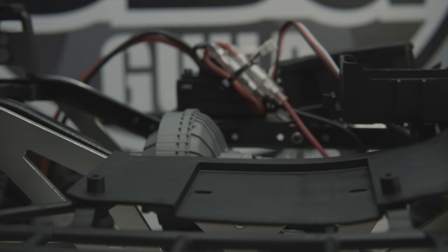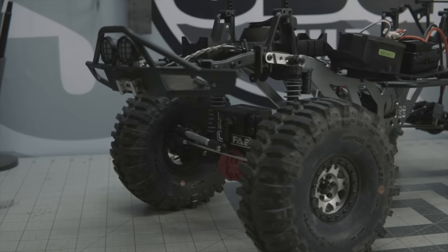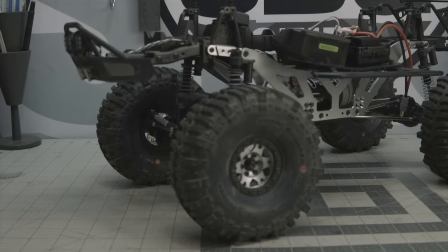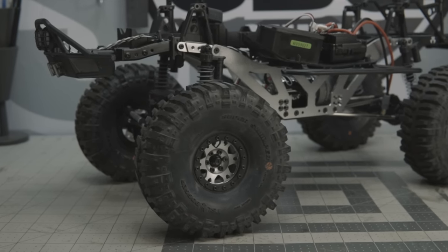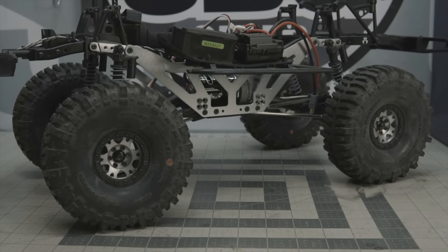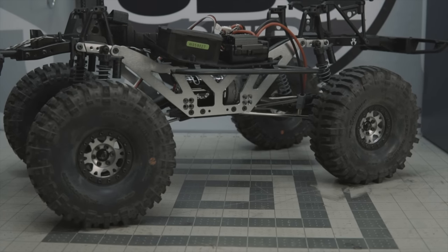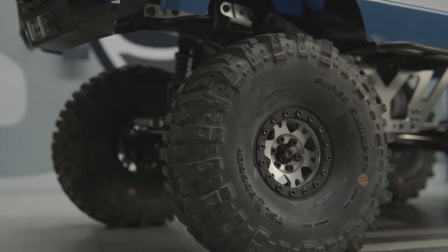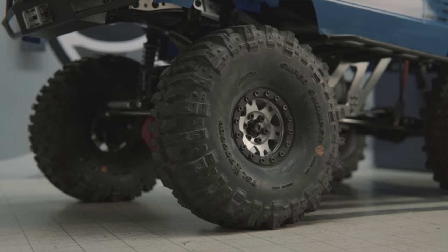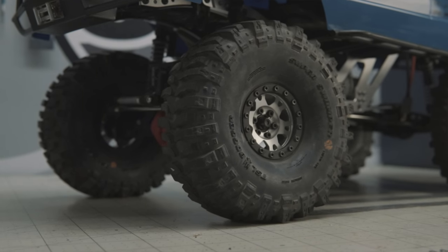I'm keeping all of the stock electronics for the time being — there will be an upgrade in upcoming weeks. Mechanically, to complete the look, I knew I had to have larger tires. Proline was happy to supply me with a set of their TSL Bogger Super Swampers in the 1.9 size. While you could go 2.2, I wanted to keep this somewhere in the frame of reality — mud trucks don't always have massive monster truck-style tires. Proline also supplied me with a set of 1.9 Forge wheels to wrap around these Super Swampers.